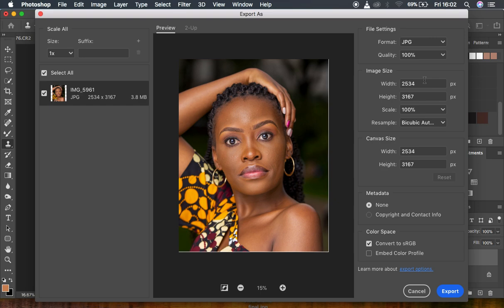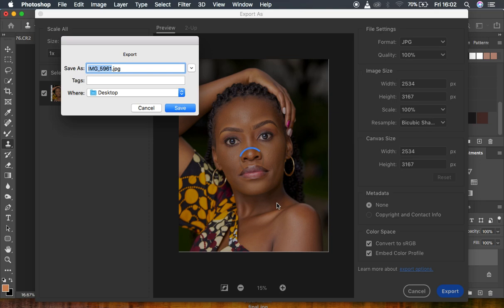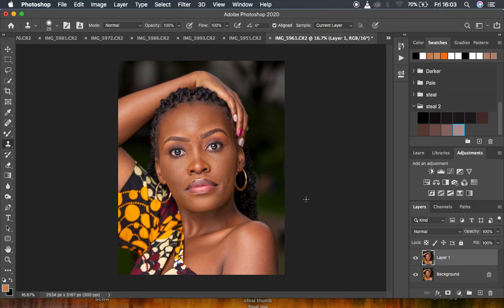Leave the format as JPEG, set quality to 100%, and leave other settings as they are. Since you want the image sharpened during export, change the Resampling to Bicubic Sharper. Most importantly, to prevent color shifts, check Convert to sRGB and also Embed Color Profile. Then hit Export, choose a destination, hit Save, and the window will close automatically.